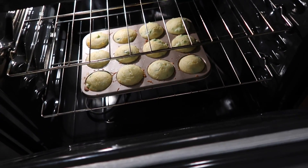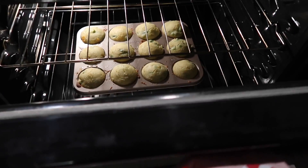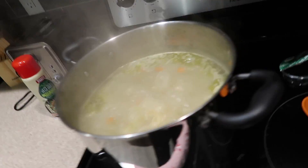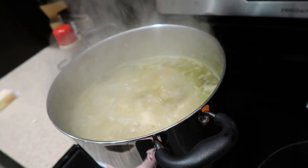The muffins are already doing so good — they look like they're getting pretty close to done and they haven't even been in there 10 minutes. The soup looks pretty much done too, so now we're going to add the final ingredients.